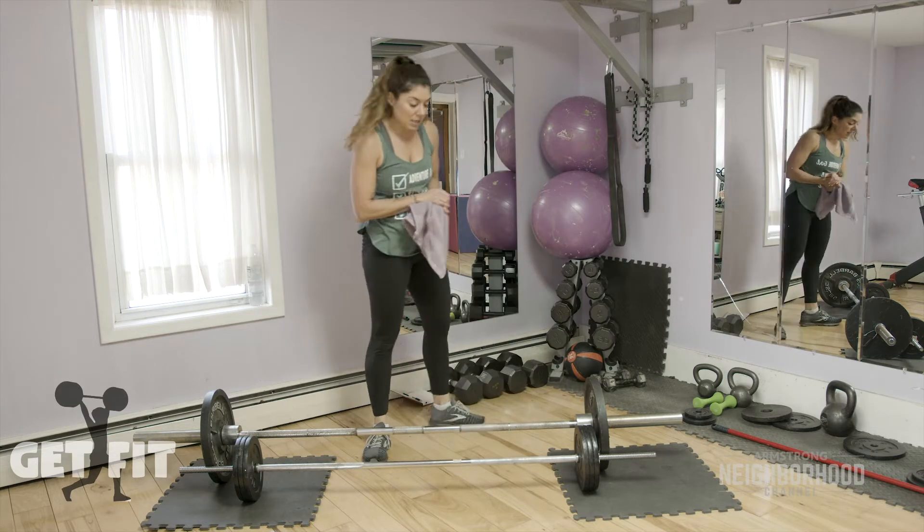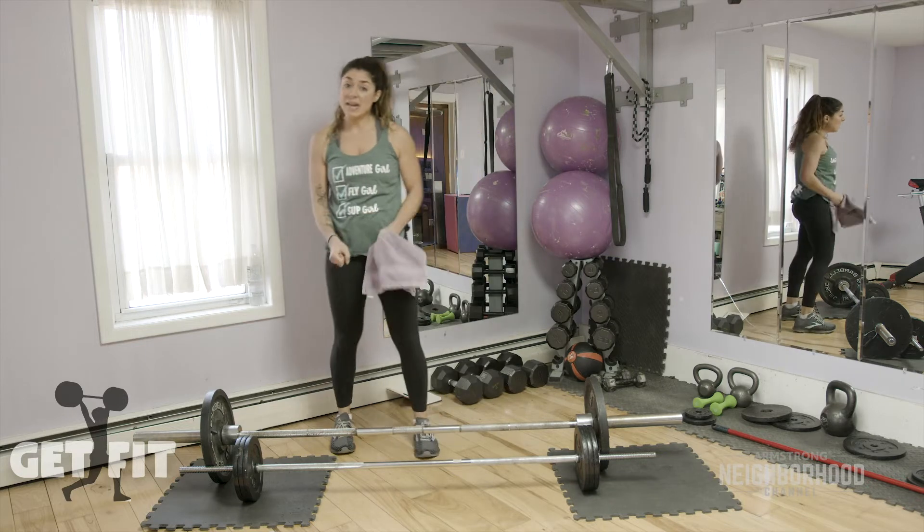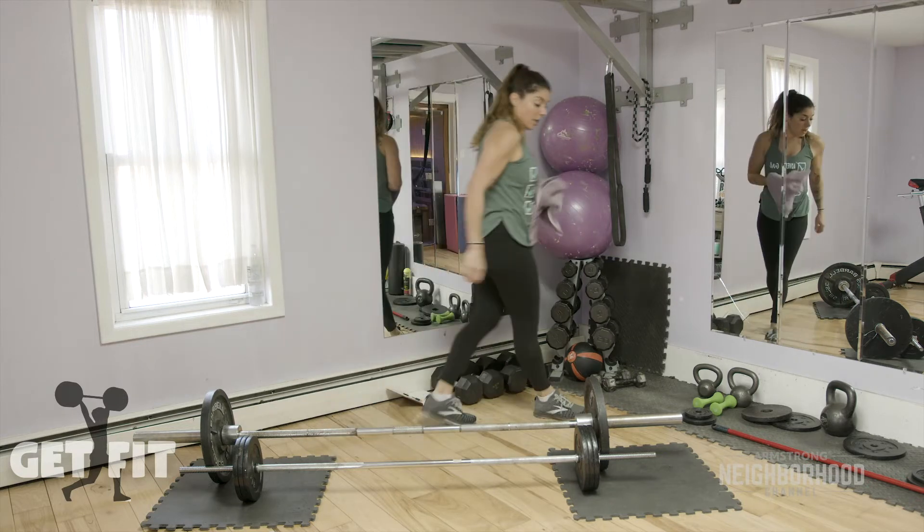For the next two exercises, make sure that you have a bar, dumbbell, or band — I will be right back.